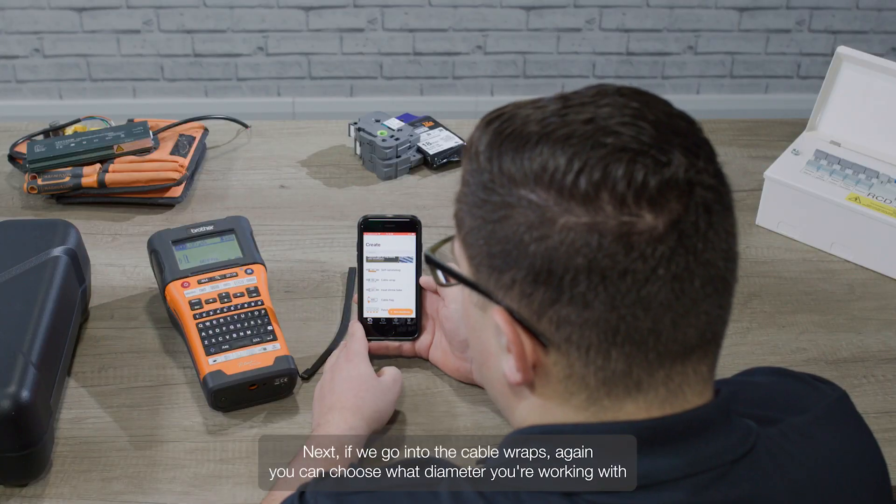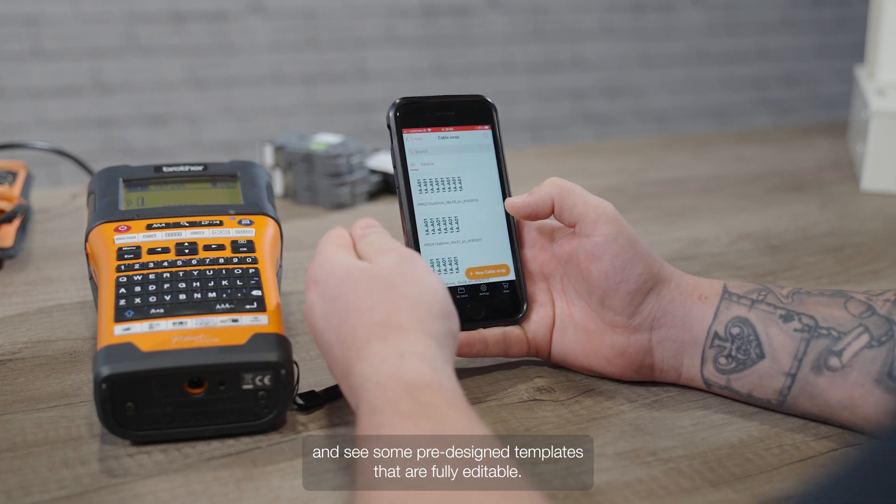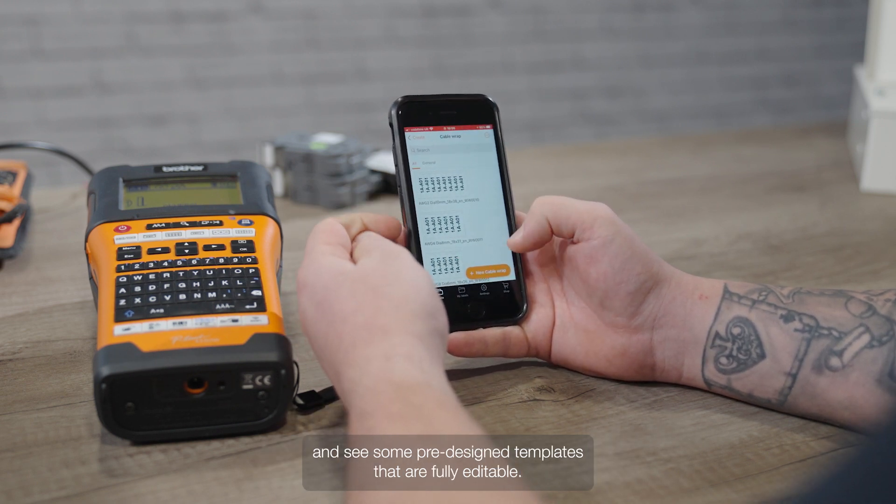Next, if we go into the cable wraps, you can choose what diameter you're working with and see some pre-designed templates that are fully editable.